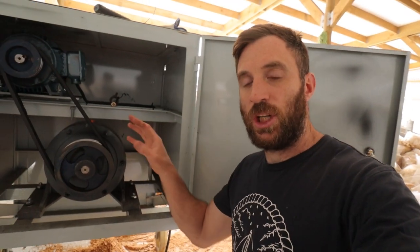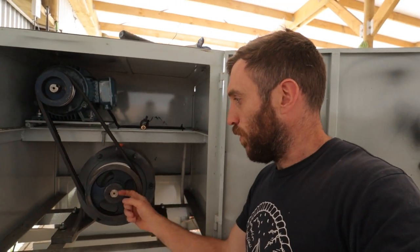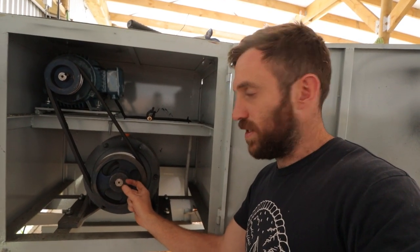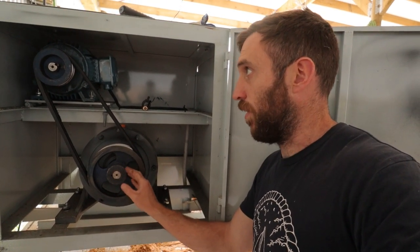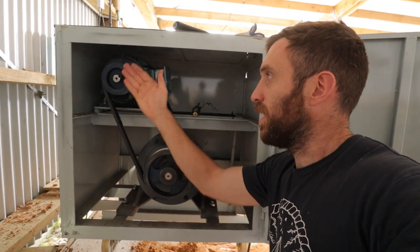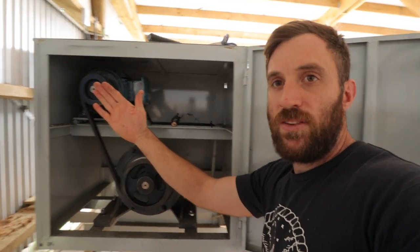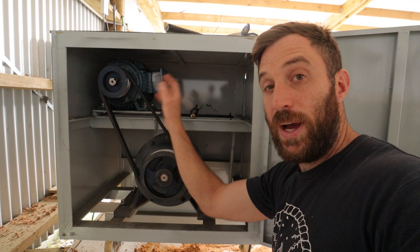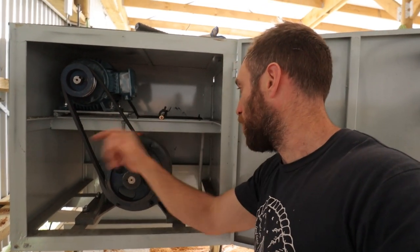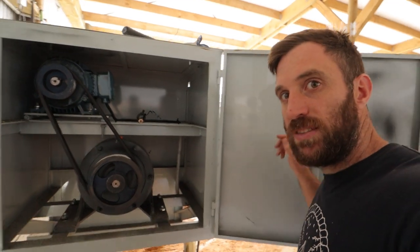Before we turn it on and show you the issue, these pulleys here — this one was basically falling off, sticking out about 10mm over the end of the shaft, which I had to tap back on. This one here is actually sinking backwards towards the motor, so they're not held in position very well. That's causing the belt to come out of alignment and it's been chewing out the side of the belt, which I hadn't noticed.